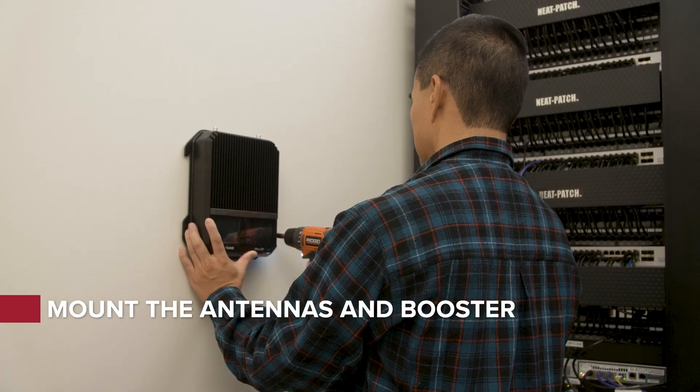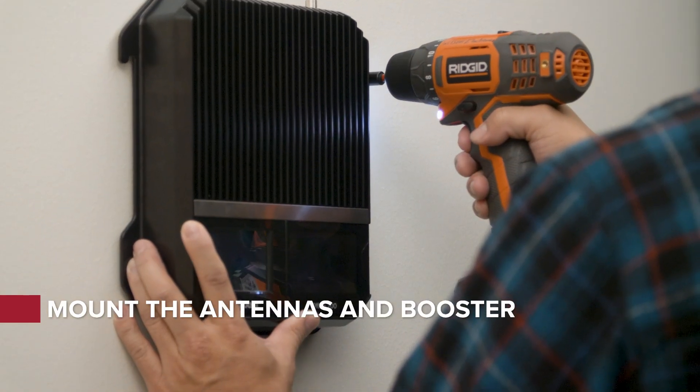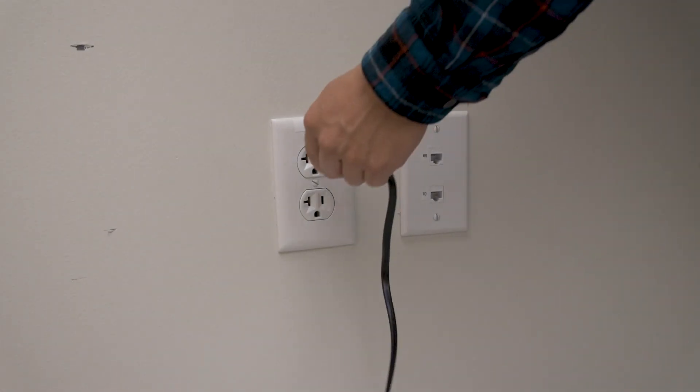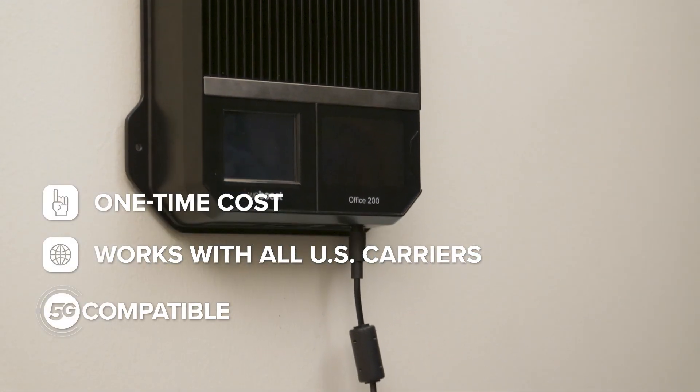Attach the booster, then route the cable from each of the antennas to the booster. Finally, plug in the power supply to turn on the booster and enjoy reliable cellular connectivity.